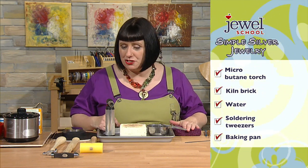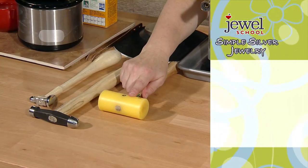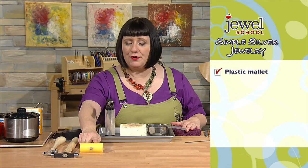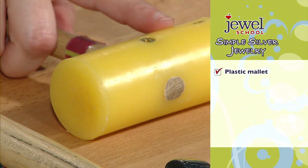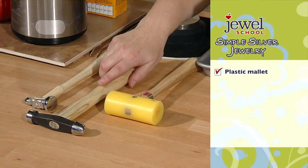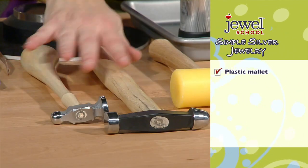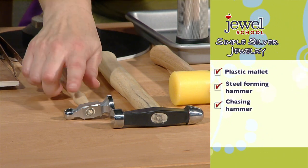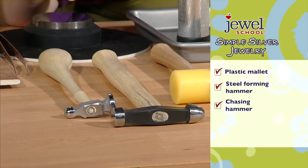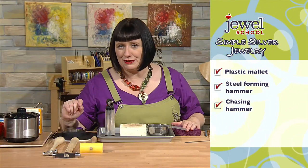I've got some hammers: a plastic mallet, which is great for hammering when you want to keep the shape of the metal but not flatten it. For flattening and more aggressive shaping, I have some metal forming hammers and a chasing hammer. The chasing hammer has a ball peen end I like to use for texturing, giving the metal a nice hammered-looking surface.